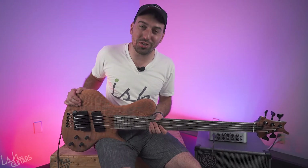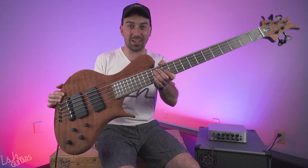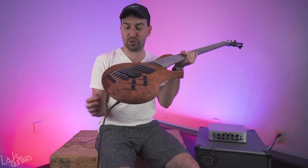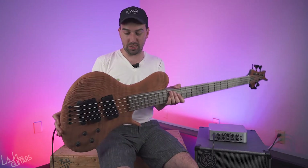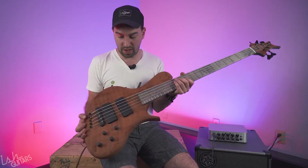Hey Internet, it's Jesse at IshGuitars here with a crazy new Ritter that we just got in. This is a very, very special piece. I don't know if you can see this thing, but it is the most ridiculous body I have ever seen.